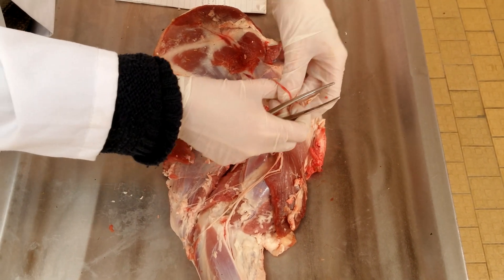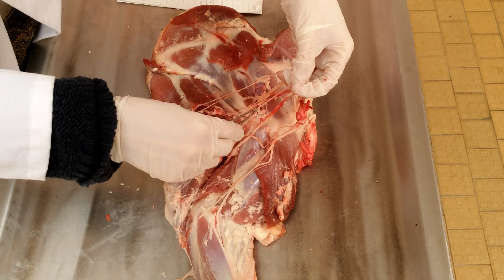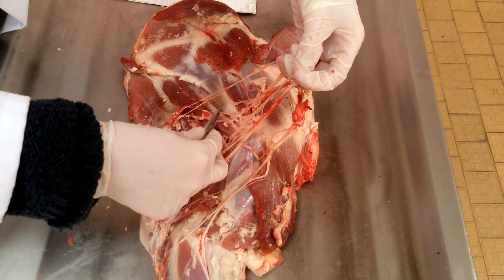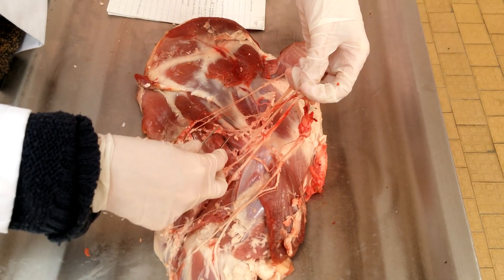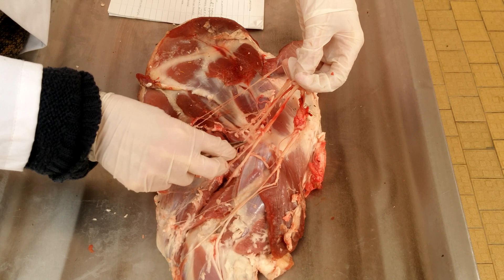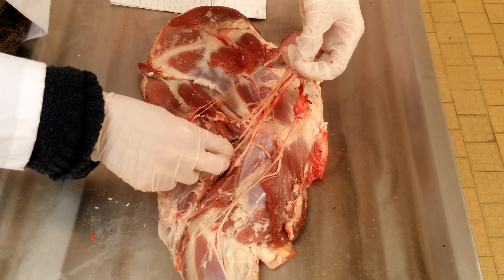Then the nervus axillaris, which has two branches: the cutaneous brachii lateralis cranialis and the cutaneous antebrachii lateralis cranialis.